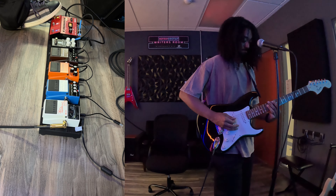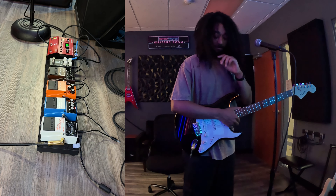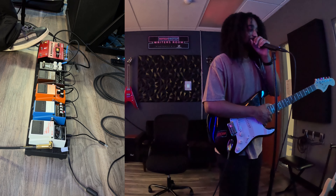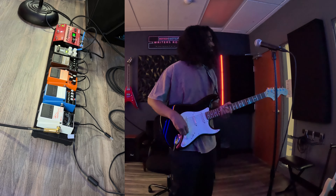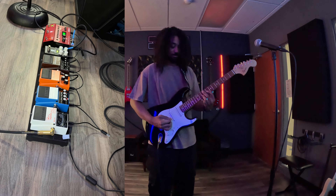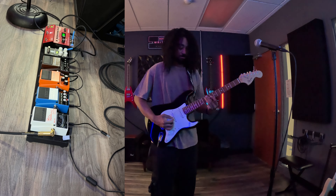Setting up the loop now... adding the bass... drop that beat.